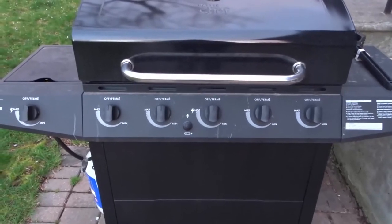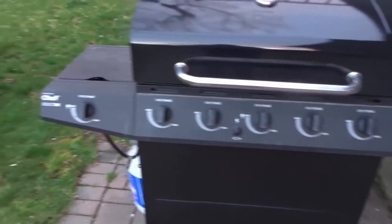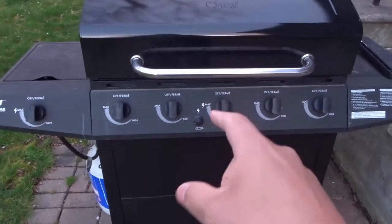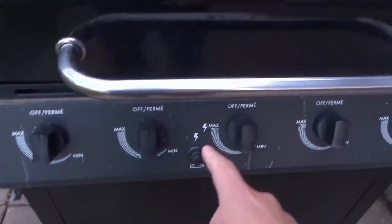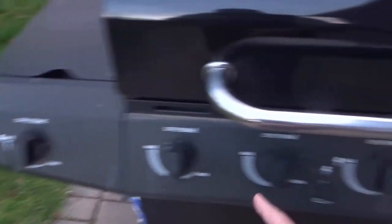Hey everybody, I'm here today with a MasterChef BBQ Igniter Battery Replacement Tutorial. I'll be showing you how to change the battery in the igniter of your MasterChef BBQ.